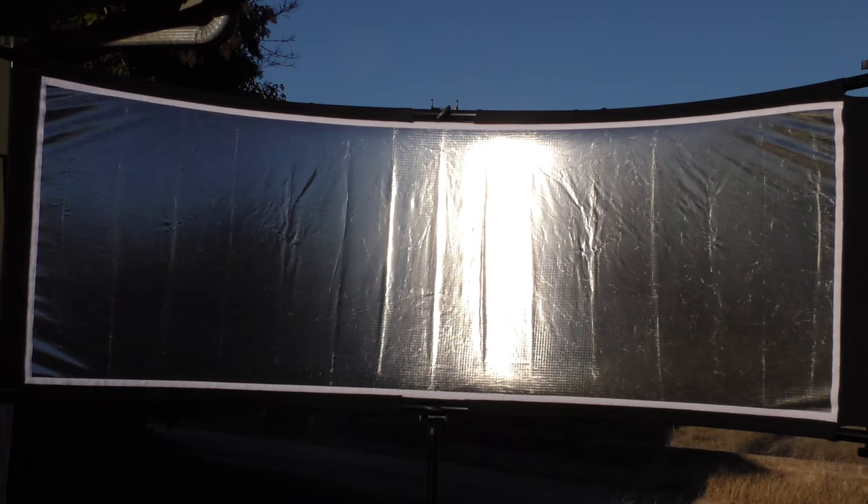This is a clamshell reflector from eMart. I'm going to talk about it and show you the assembly coming up on ThriftyAV.